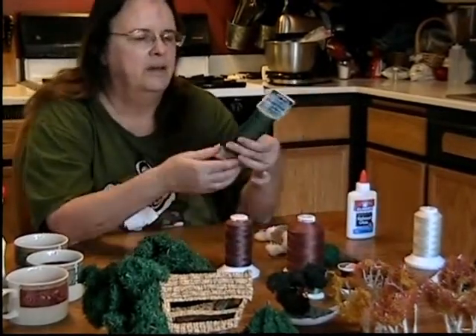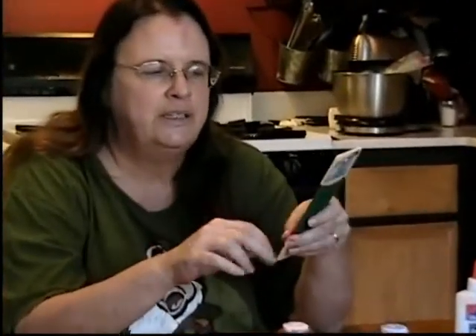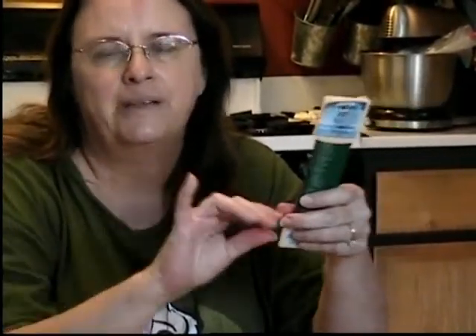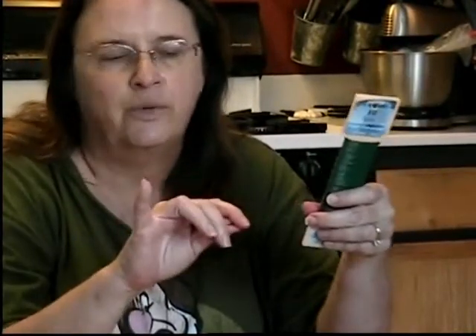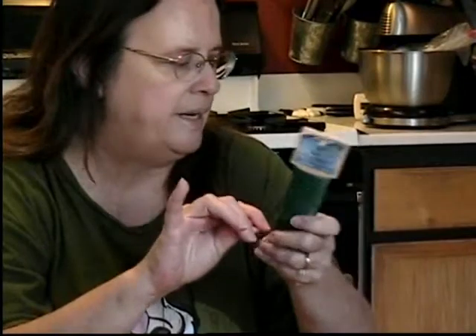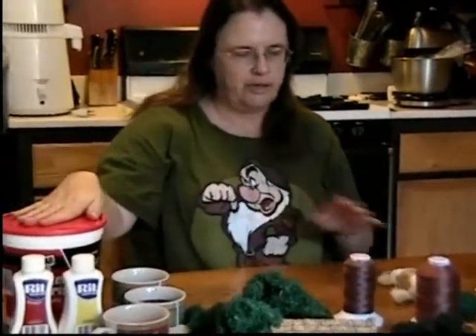You need metal wire to be the structure of your tree — this is just floral wire. I like the green for trees because if you miss a little bit and something shows through, it doesn't jump out and scream. It's green, it's a tree, it's acceptable. You'll also need white glue and plaster of Paris.